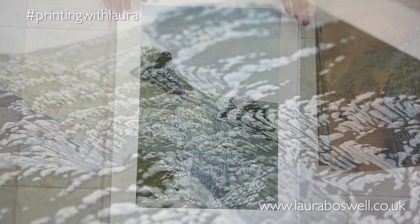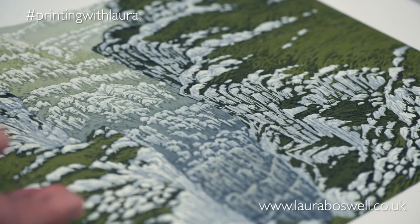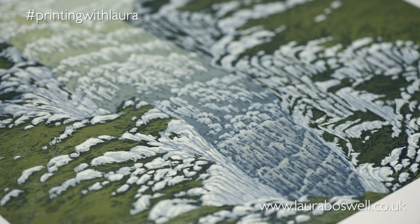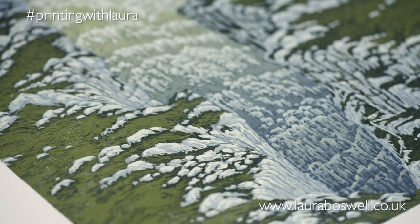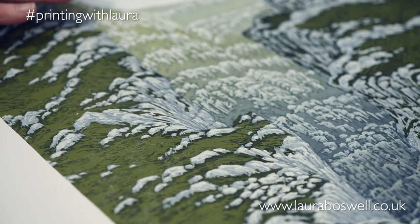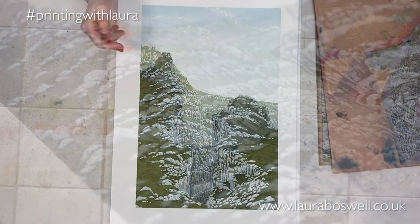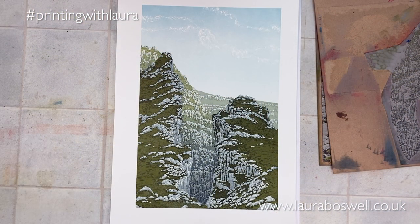When I last showed you, I was putting the flat layer of dark green on the foreground. I have since then printed two layers to bring the foreground to life and wrap up the print. So rather than having that dead layer of flat green, which was just making everything rather static and graphic, I've gone back in and printed two layers of transparent grey — not green ink, but transparent grey.